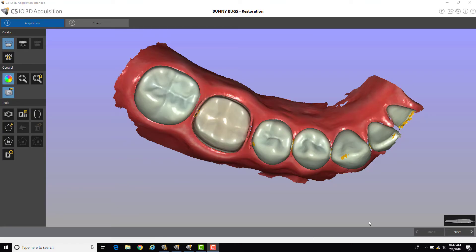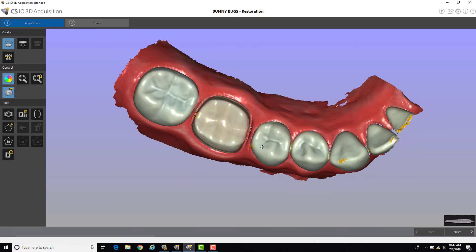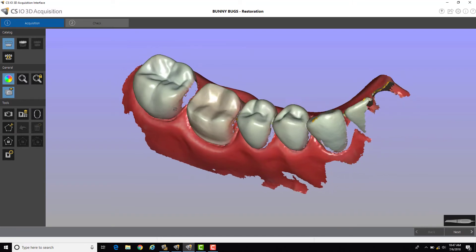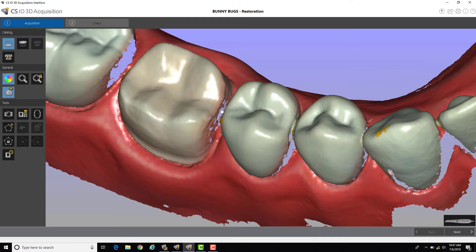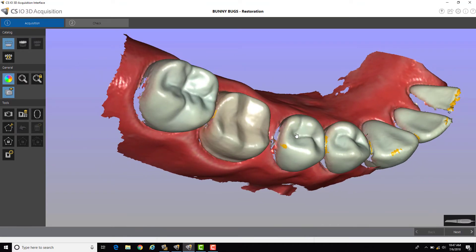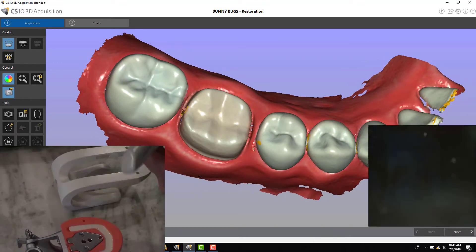Here is a little tip on how to capture contacts better for newer users on the CS 3600. You can see we've got our scan of a quadrant, our prep tooth, and you can see we've got contacts open. There's an area on the margin that's not quite filled in, and the contact over here as well.